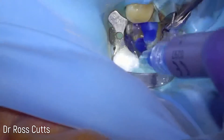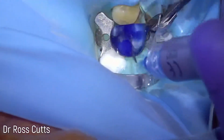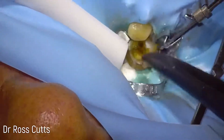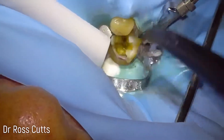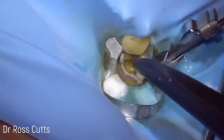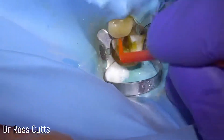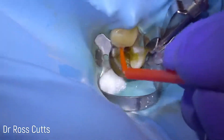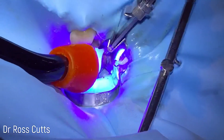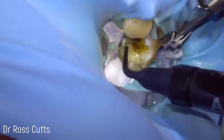Then we start by etching the tooth for 20 to 30 seconds all over the enamel surfaces, and then we wash it off and dry it. We get that beautiful frosted appearance.